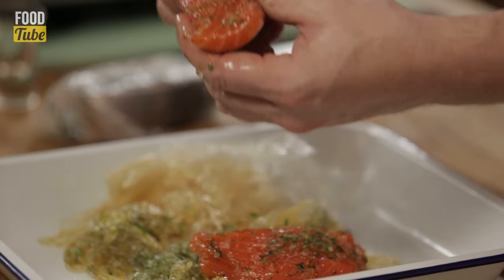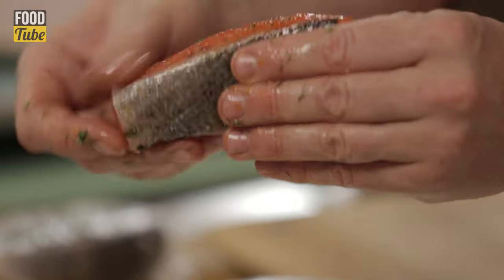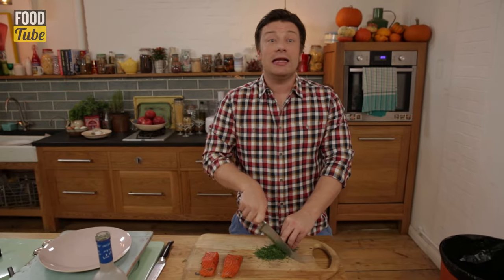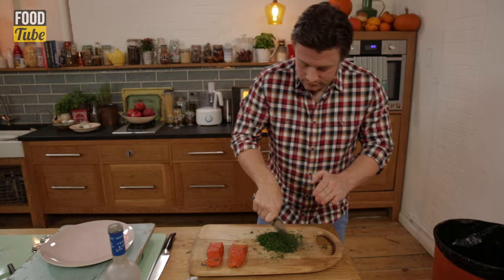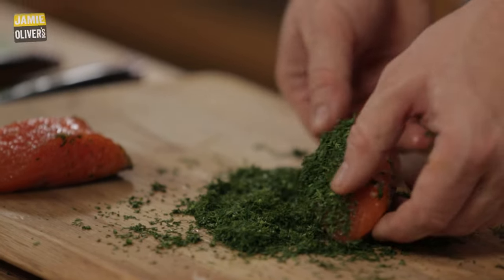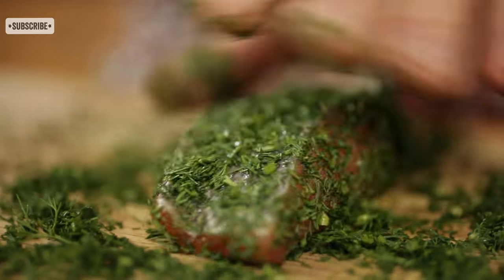This is what it looks like after five hours — it's firmed up nicely. I'm just gonna brush this salt off. Normally in a gravlax recipe you would wash it off, but we don't need to do that. We're gonna use our dill to create a little herby bark on the outside. Just finely chop it and then the fish goes straight into that. See how it just coats it beautifully — absolutely gorgeous. This goes in the fridge until you need it.